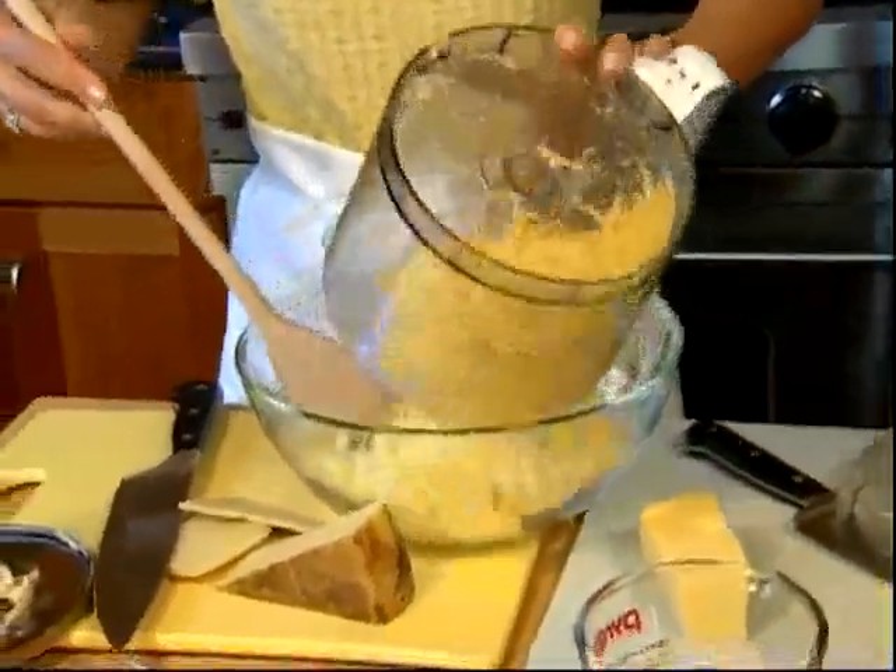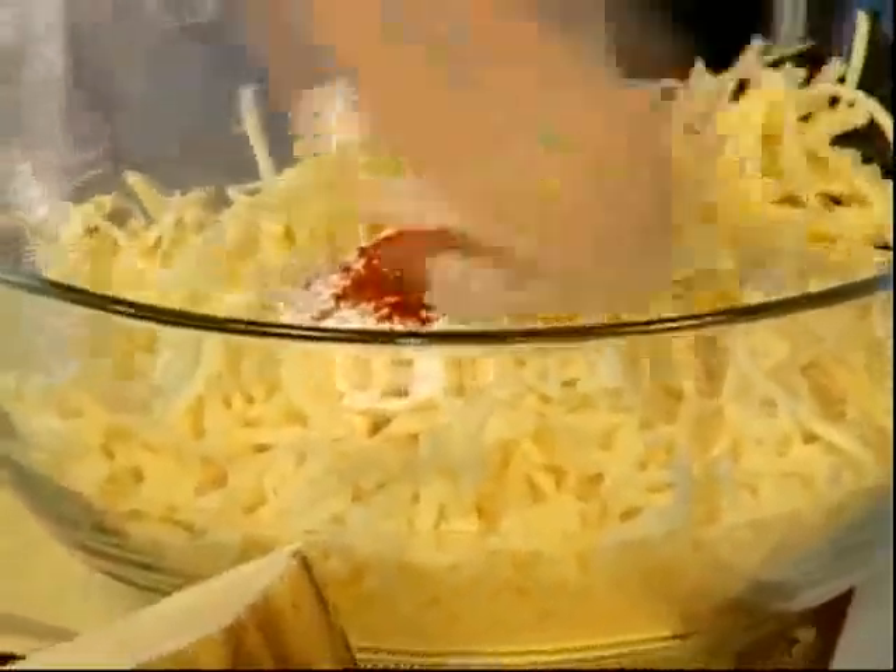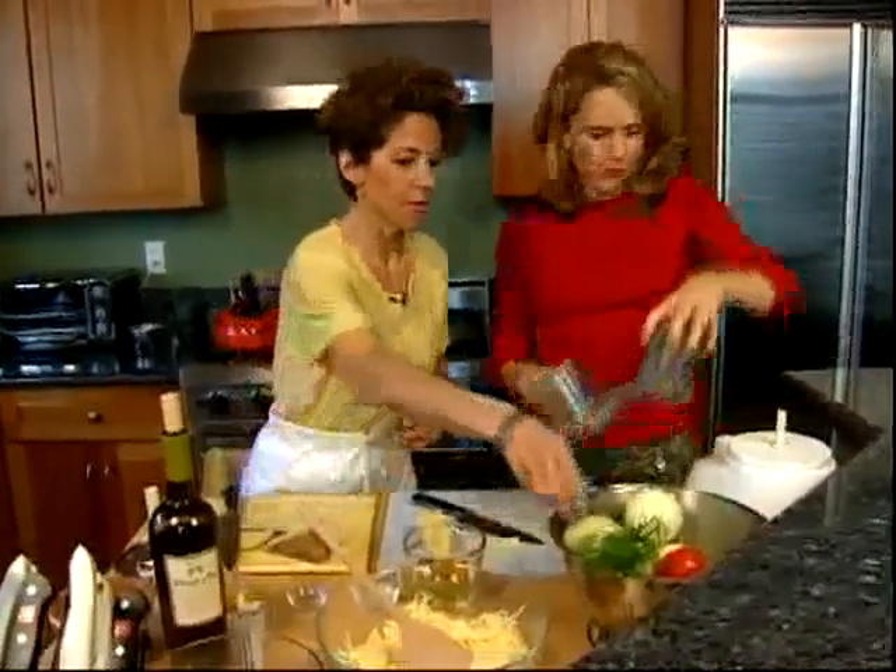So we're going to put the cheese in the bowl. By adding flour, we're adding starch, which helps prevent the cheese from curdling, and just a tad of cayenne pepper gives it a spicy kick. Put that aside for a minute while we chop the fennel and the tomatoes that are going to go into the fondue.